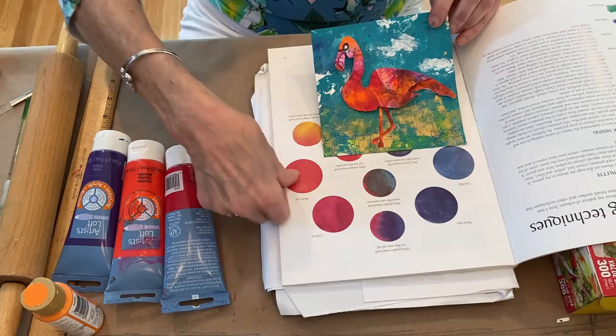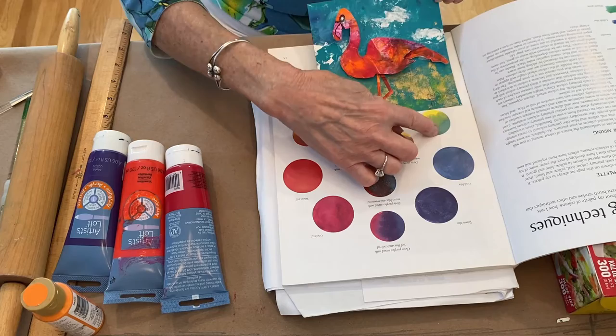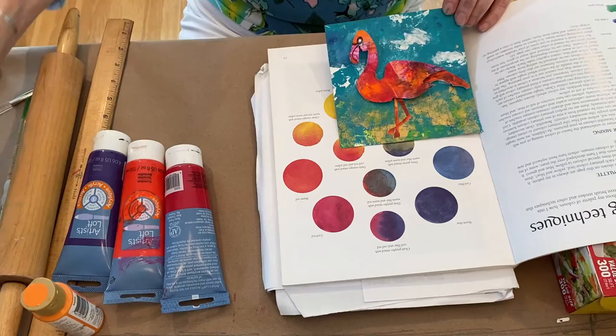You notice the flamingo has a little bit of orange, bright pink, and a little bit of purple. And then the background is kind of this teal and blue. I added a little bit of gold to the bottom — you can do that or not. There are different metallic colors that come in acrylics.